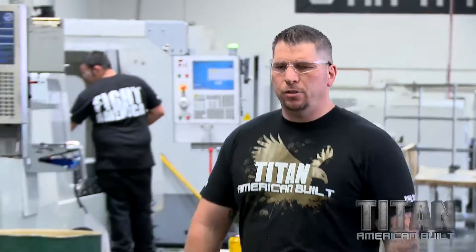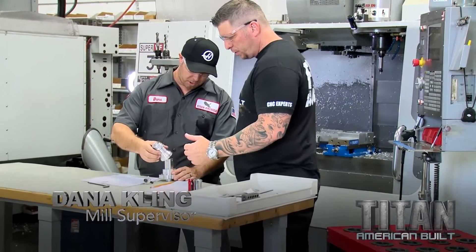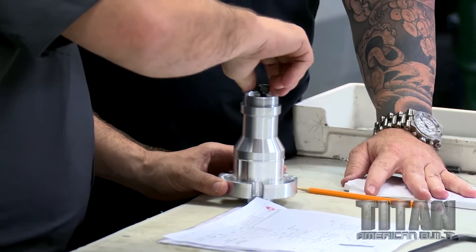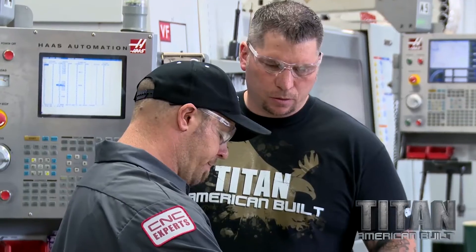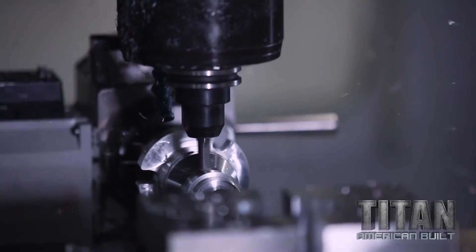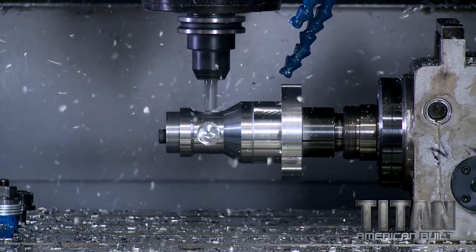Hey Dana, you ready to go? Made the fixture — awesome. It slides right on there. Got these features ready to run. Let's go run one. That looks good — it's gonna go pretty smooth, yeah.